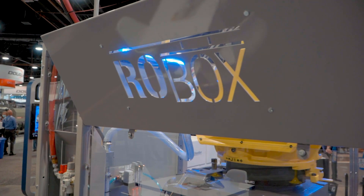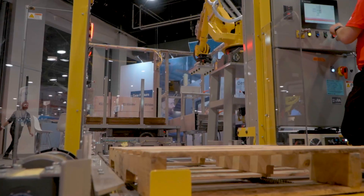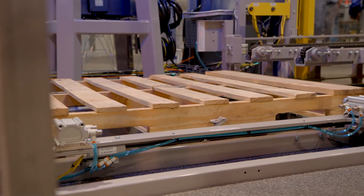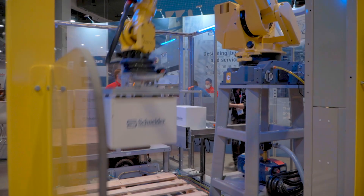Our ROBOX is a modular compact palletizer — a flexible solution for customers who might be new to palletizing or have tight footprint concerns. It meets that 14 case-a-minute, smaller unit loads type of solution.